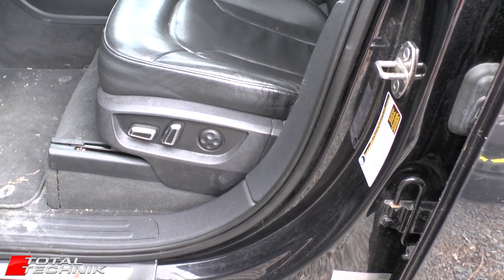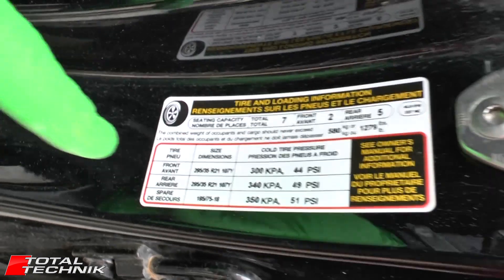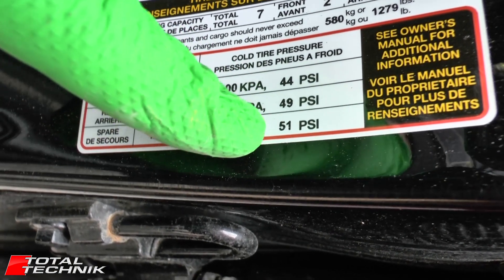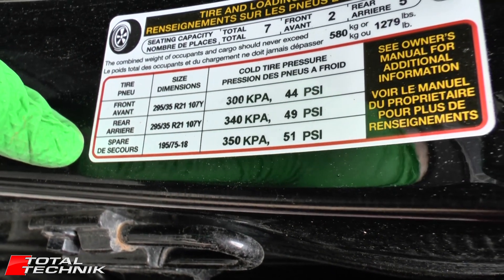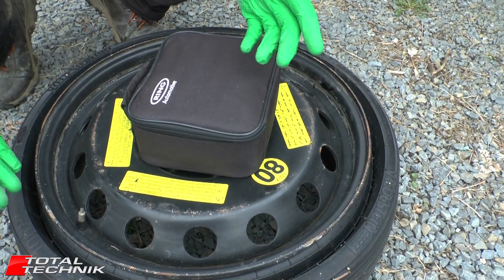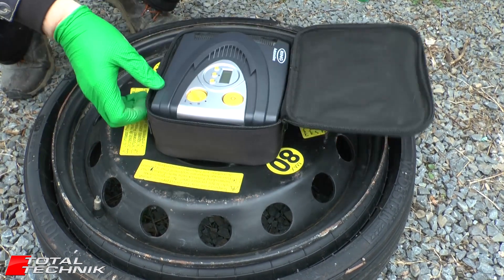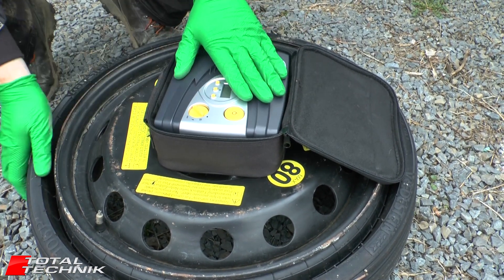Next we need to check what pressure we're going to inflate the spare tyre to. If you look inside your door jamb just here, you've got the spare listed at the bottom at 51 psi, which is actually higher than either the front or rear wheels — so there's quite a high pressure on the spare. You need to double check that, otherwise you won't know what pressure to inflate to. The process we're going to use is exactly the same as if you're broken down on the side of the road. We're going to use one of these little plug-in air compressors.